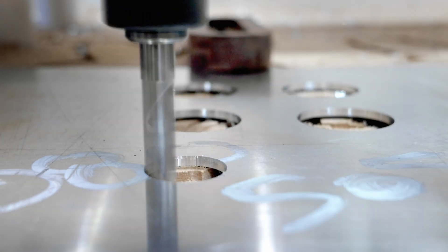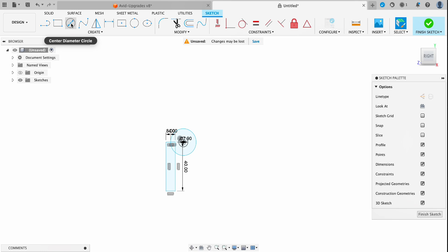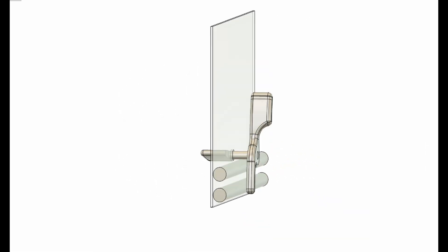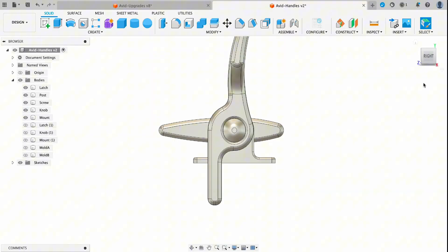Welcome to Let's Build This. My name is David and in today's video I'm going to show you how to design these parts easily in Fusion 360. The parts we're building are a door latch mechanism for the Avid Flyer Mark IV, a bush plane that I'm building. So let's get started.